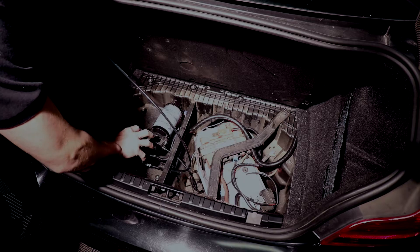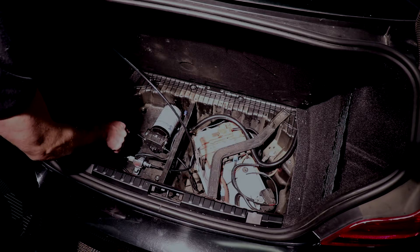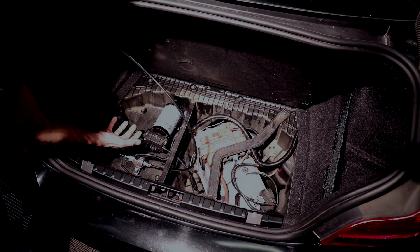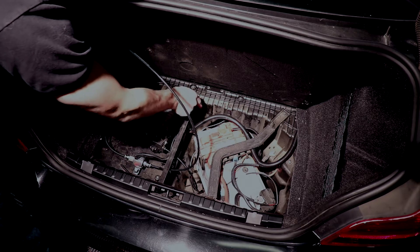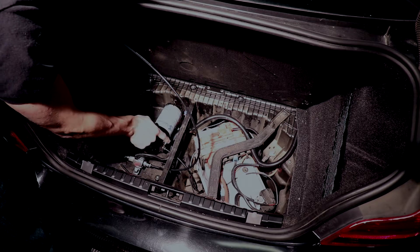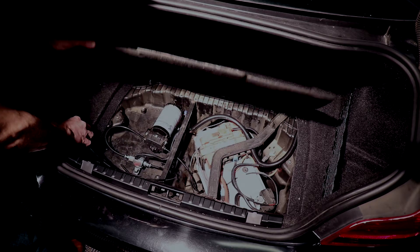We're back here in the trunk and we've kind of mocked up how we're going to have this water methanol system mounted so you guys can see what we did. There's almost a perfect space here next to the battery to fit the pump and solenoid in here. Now what we did was use the included hardware bolts and self-tapping screws to mount it to the bottom of this — it is a composite pan here so it's really easy to drill into and the mounting was super easy. The only other place we needed to drill was a small hole hidden by the battery for the water methanol line to exit the trunk.